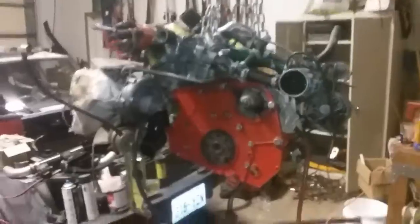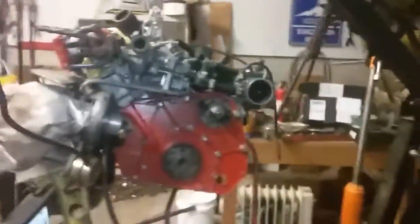It seems like it works really well. I'm going to go ahead and put it together, and we're going to mate it to this engine over here, which is all ready to go. A little bit of fuel line work to do and a couple other odds and ends, but it's ready to go.